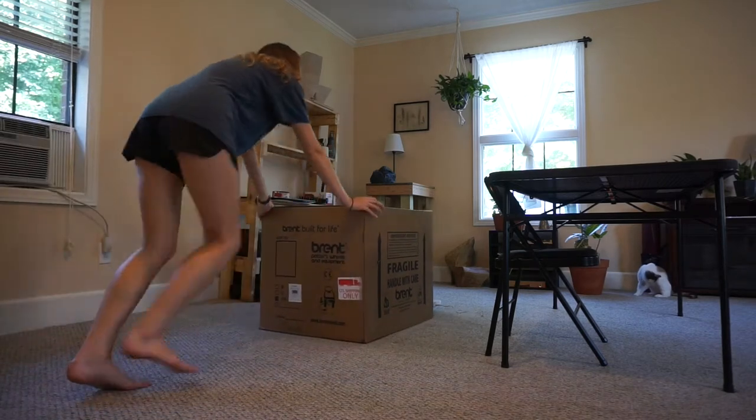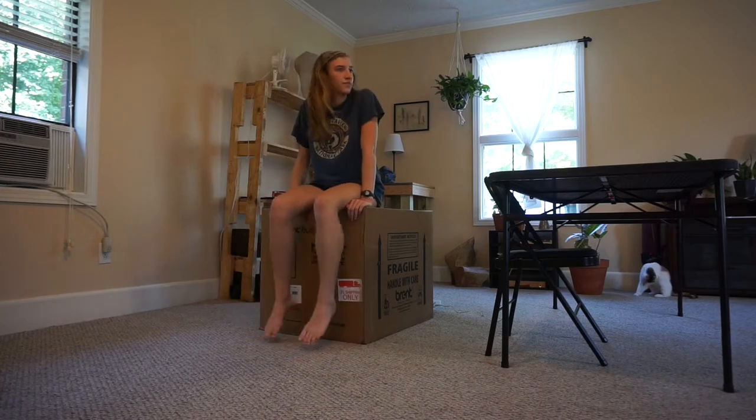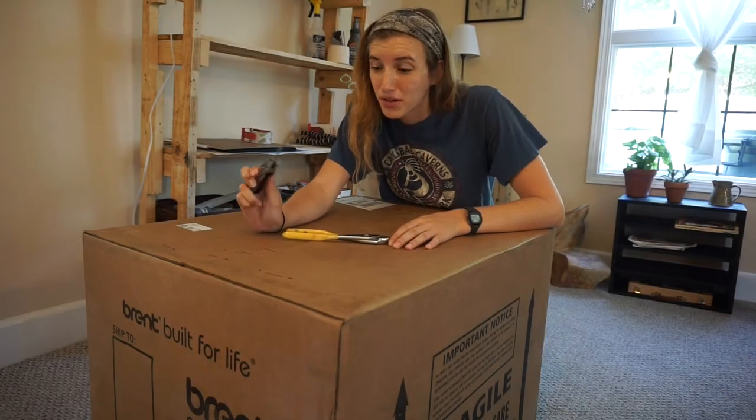This box is literally put together with massive staples — not packaging tape, staples.